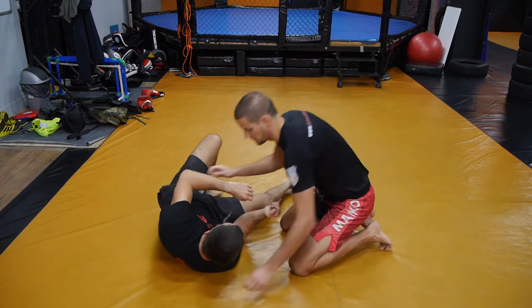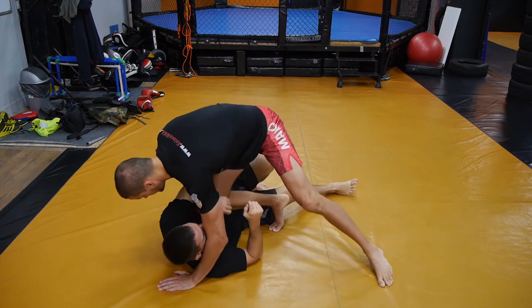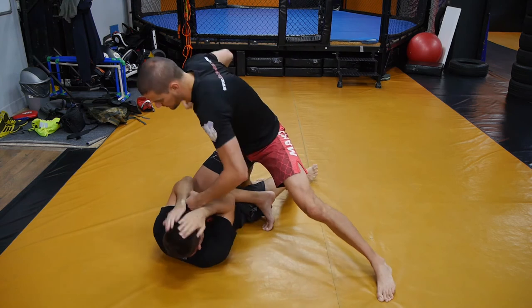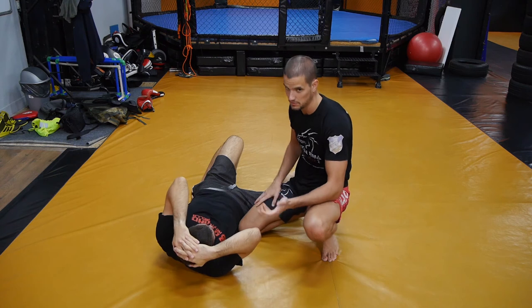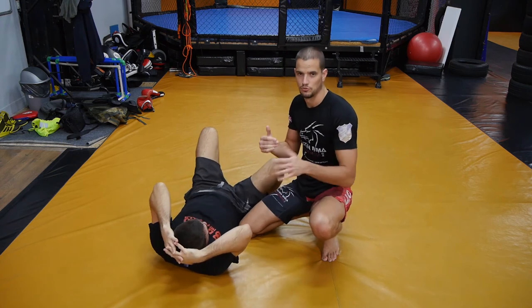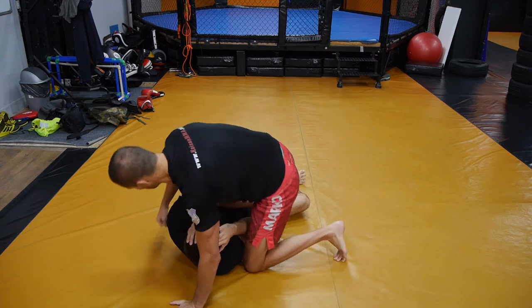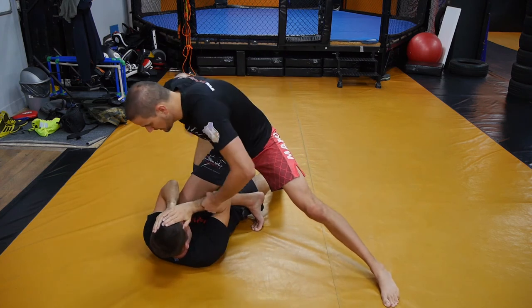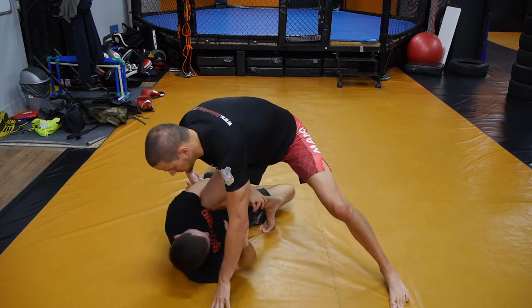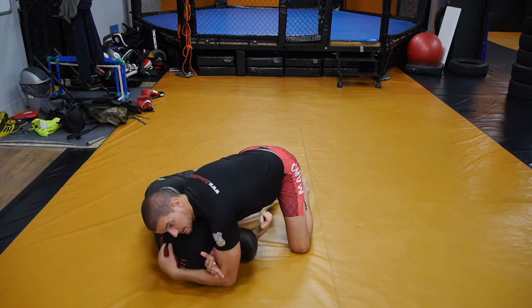If I'm in side control and going for ground and pound, I push to knee on belly and start punching. This happened to me with training partners who understood what I was looking for — they didn't give me the underhook right away. So I went to knee on belly, started punching, and when they start defending the knee on belly position, that's when I go back and initiate the same darts sequence.